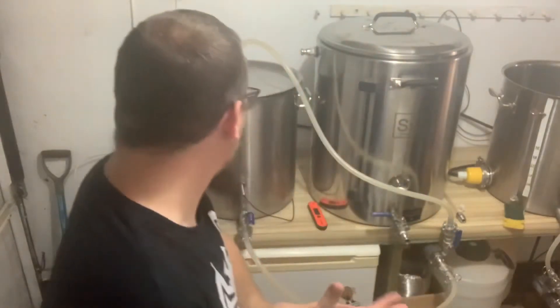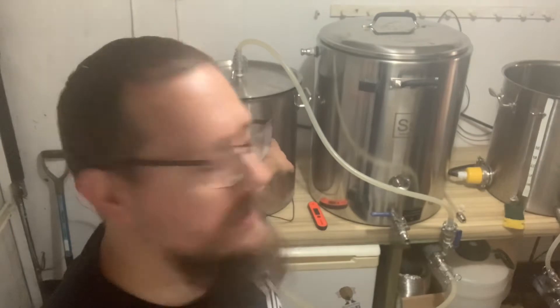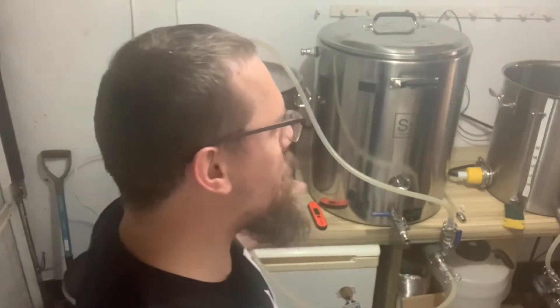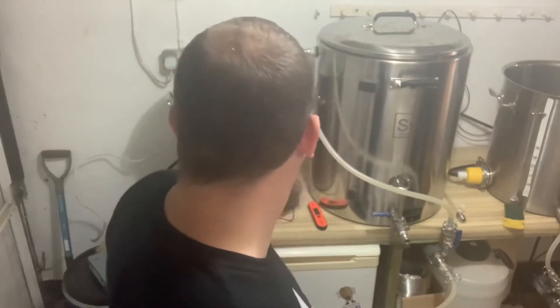I've got both pumps running so it sounds probably atrocious, but I'm recirculating clean solution in here. I've also cleaned out the boiler kettle at the same time. I'm really impressed with how quickly the HLT has heated up — going from a 2.4 kilowatt element through to a 3 kilowatt element has just upped the game substantially.